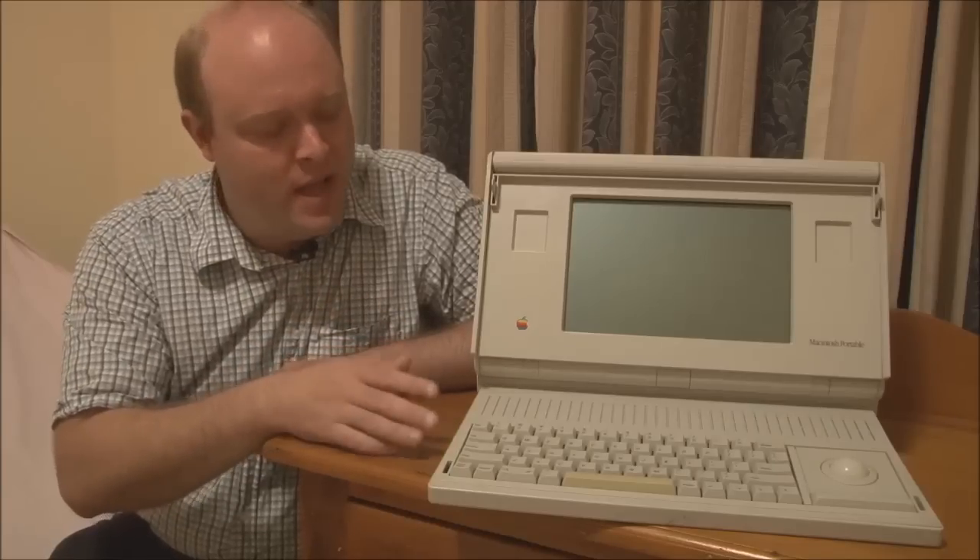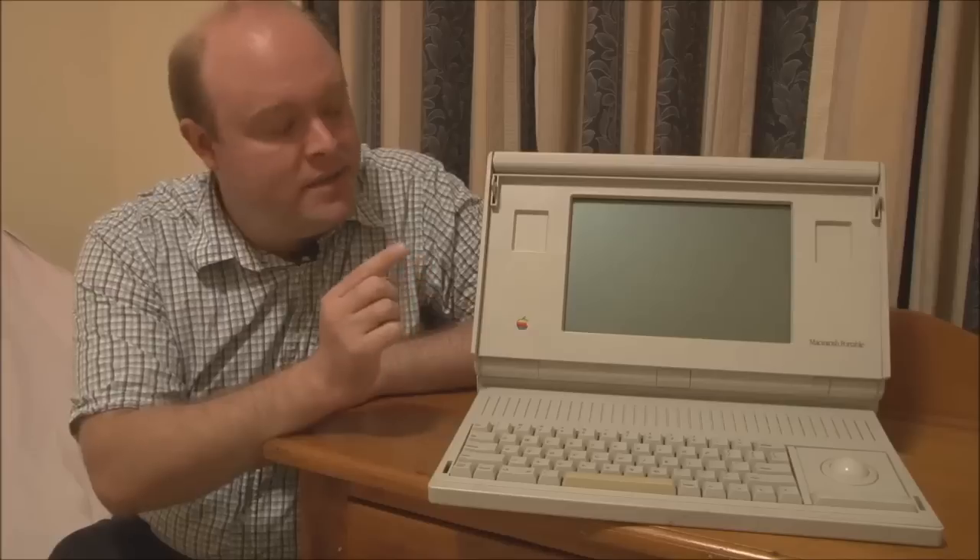The Macintosh Portable came out in September of 1989 and was discontinued in February of 1991. In February of 1991, it was actually revised and replaced with the so-called backlit model, which I'll discuss in a future video. The standard Macintosh Portable did not have a backlight for its LCD display — that was the main issue with the machine apart from size and weight — so in low light situations it was very hard to read the screen. Apple eventually addressed that with a backlight in 1991.